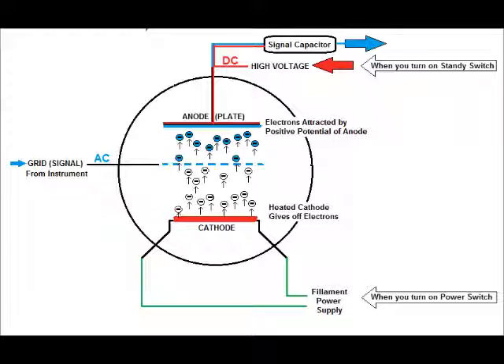That amplified signal has to go out of the tube on the same pipeline that carries the high DC voltage in, so we use a signal capacitor. The blue AC signal goes through the signal capacitor and continues through the circuit of the amplifier, but there's no red going through — that capacitor is blocking DC current and allowing AC current to flow through. They actually combined AC and DC current and then separated them again as it goes to the next stage of the amplifier.